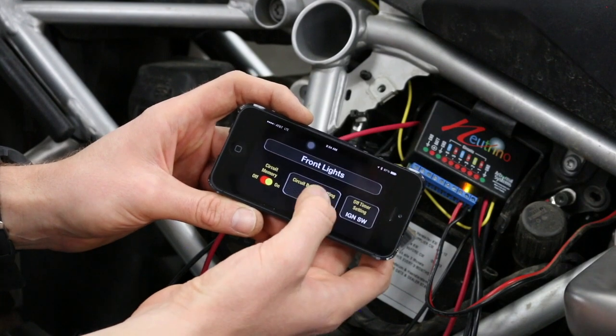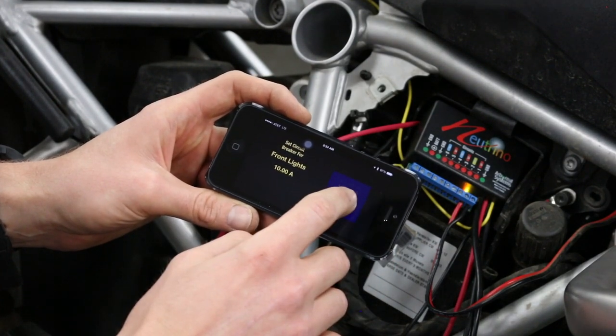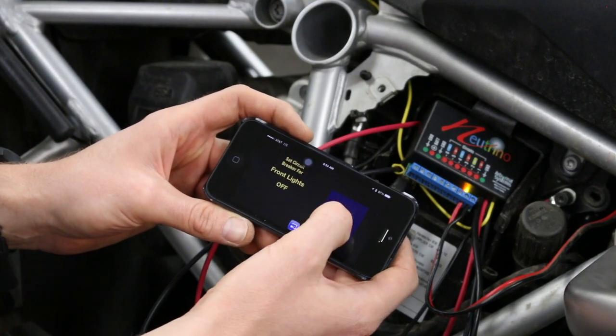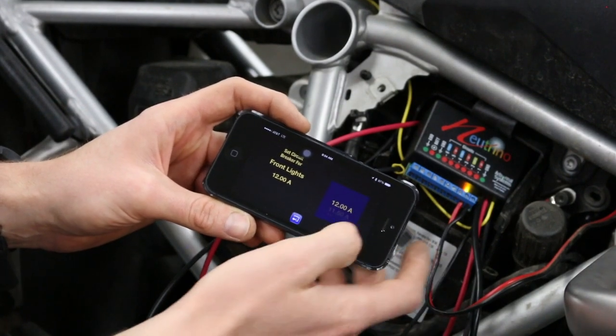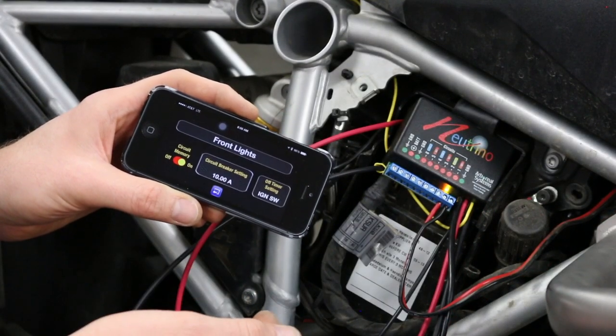In the middle you have the circuit breaker setting. If you select it, you can set it from 2 amps all the way up to the circuit maximum of 12 amps — or turn it off entirely. For this circuit I'm going to choose 10 amps and hit back, and that's saved.